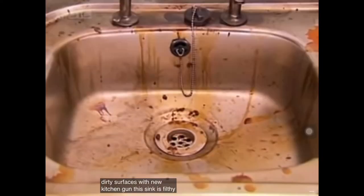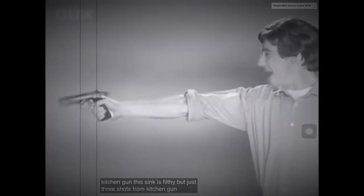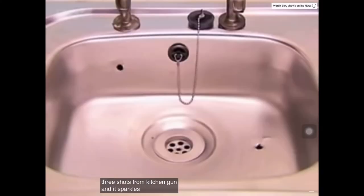This sink is filthy, but just three shots from Kitchen Gun — Bang! Bang! Bang! Bang! — and it sparkles like new.